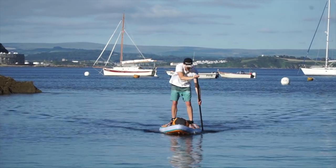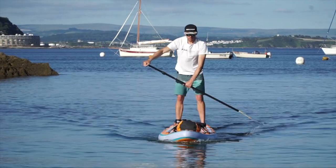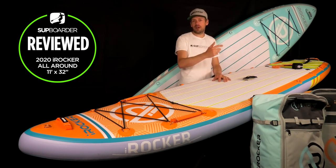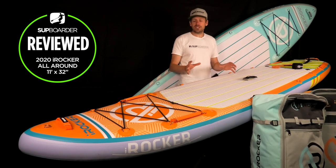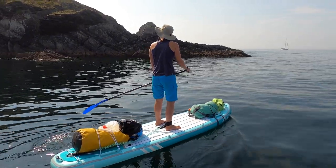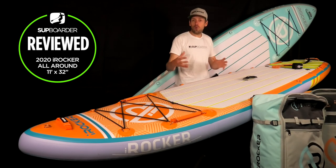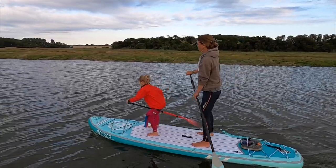One big highlight of the 11 foot over shorter boards: if you want to paddle further than just going around in circles or practising step-back turns, the 11 foot is the board to look at. If you're trying to explore around the next riverbank or go down the coast a little further, a longer board will be much better suited. Still at 32 inches wide with that parallel length, it can carry quite a lot of weight — dry bags, a child at the front, or even a friend paddleboarding for the first time.